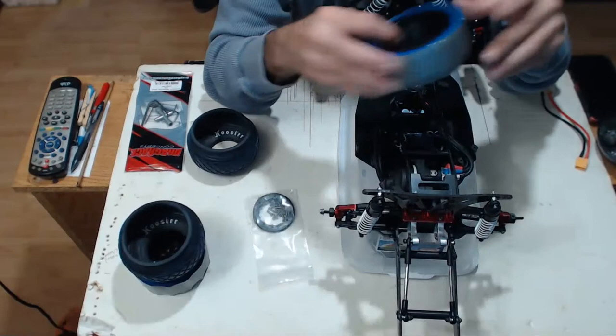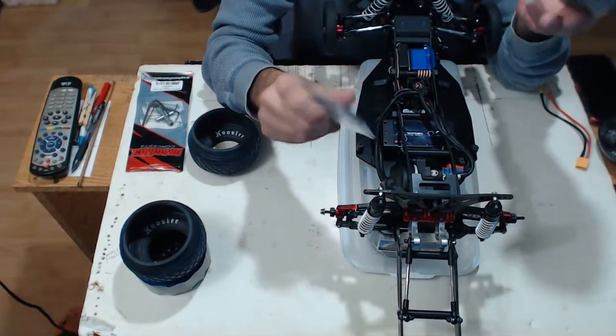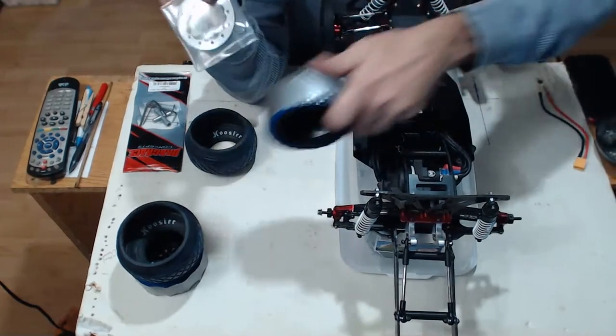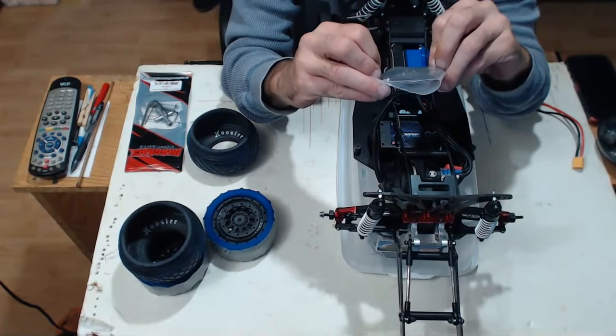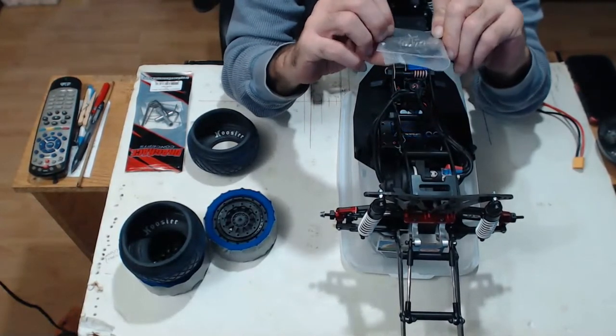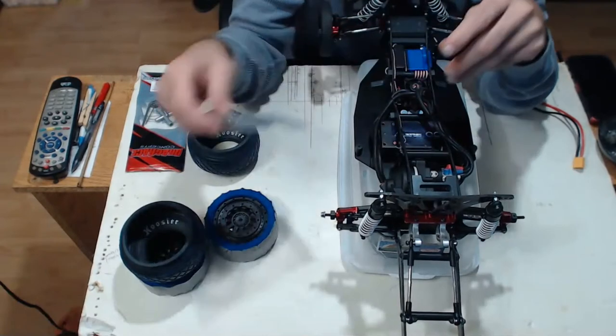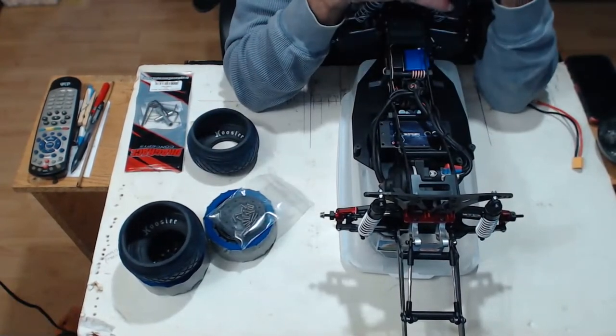With the beadlock rings, instead of the six-bolt ProLine units, I've got these carbon fiber 12-hole corrupted carbon beadlock rings for these beadlock wheels. And that's pretty much it.